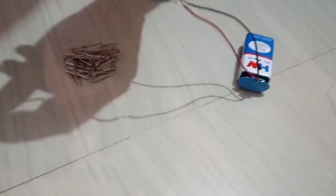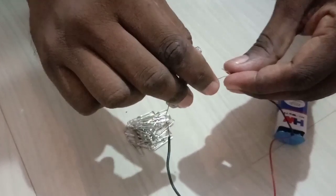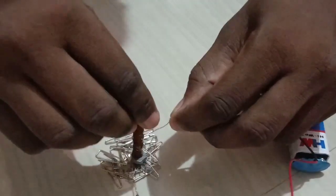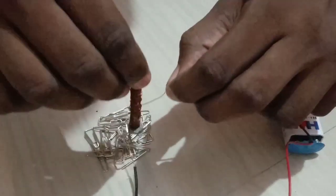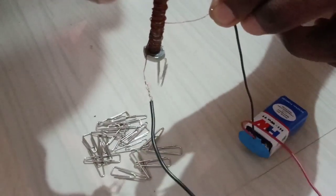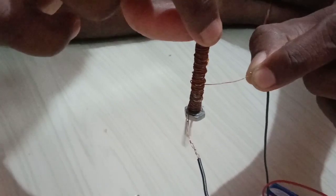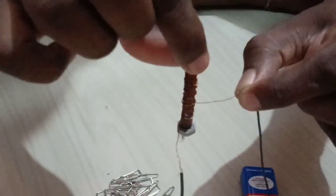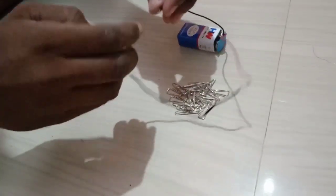After confirming current flow, we are ready for the first experiment. I have taken some paper clips. The positive terminal of the battery is connected to one end of the solenoid and the negative terminal to the other end. Make sure the insulation at the ends is removed, otherwise current will not flow. With the first solenoid, I can hardly collect only one paper clip, indicating the magnetic field strength is very low. When I remove the supply, the clip moves away from the nut.